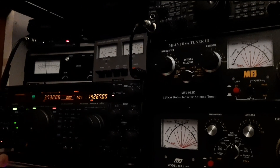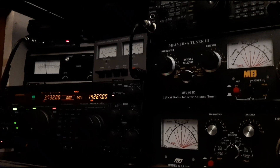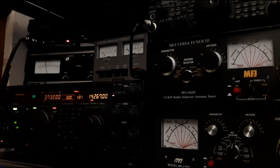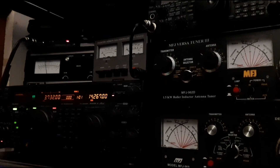The dipole doesn't seem to be working any differently with the extra element on there for 40 — well, the extra two legs. That's what it's all about tonight, just testing things out. See how we're getting on with the situation. It's always good to try when you've changed something.